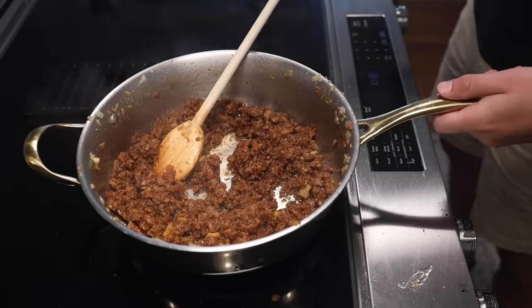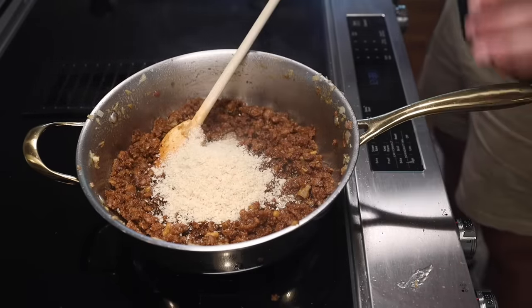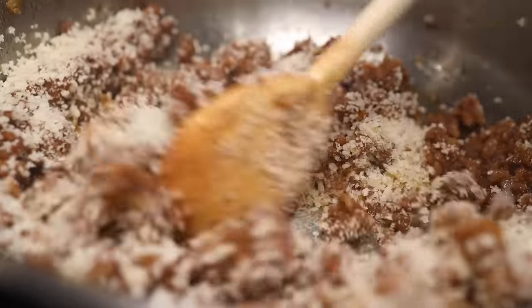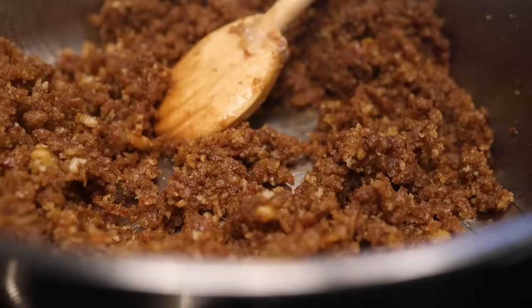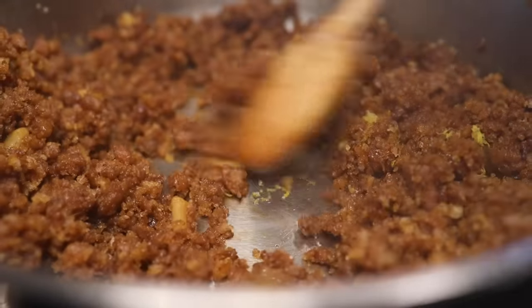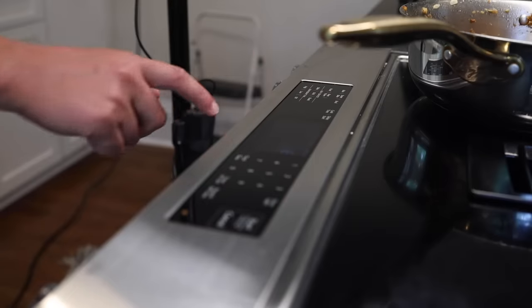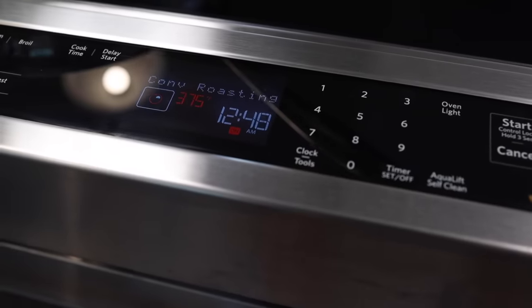Now for breadcrumbs — just enough to soak up any loose liquid. I put in maybe half a cup of panko, but any reasonably dry breadcrumbs would work. There's already enough salt and other flavorings thanks to the sausage meat, but the zest of one lemon will really freshen up the flavor and it goes great with pork. Mix that in and let it sit and cool while we get the oven preheating — 375°F or 190°C convection. If your oven doesn't have a convection fan, go a little hotter.